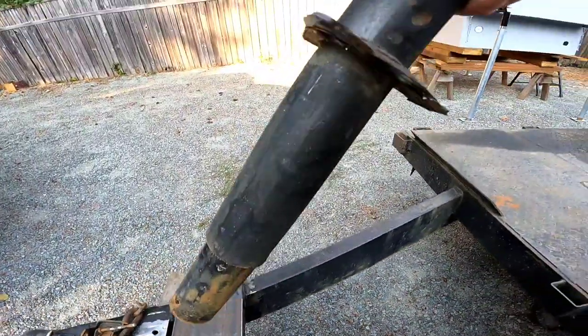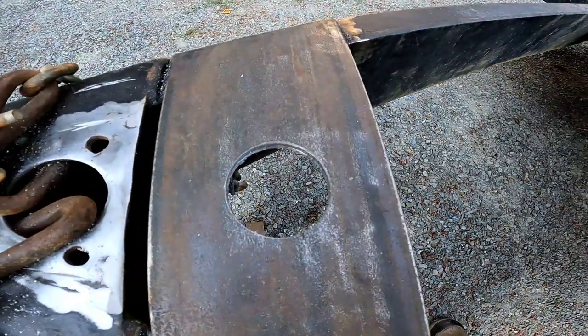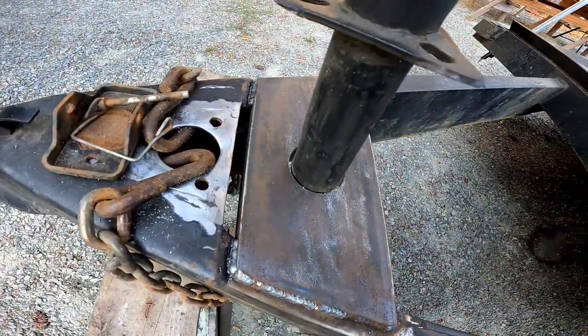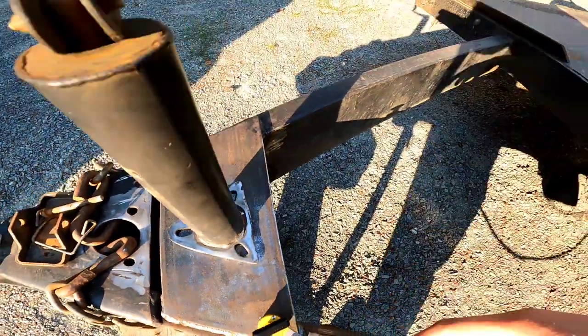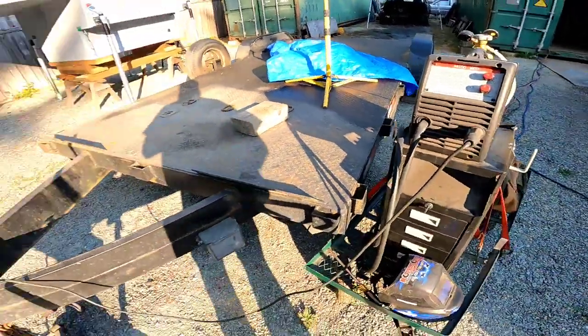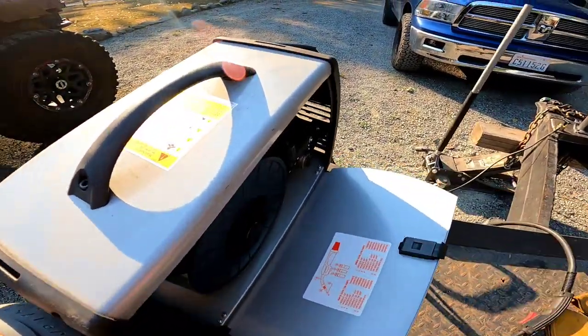Now I've got to clean this thing up and get it ready to weld. Everything's all prepped and ready to go. I'm going to go ahead and weld her in, and of course right when I go to weld the last bit, I'm out of wire. Just my luck — the very last bit that I need.